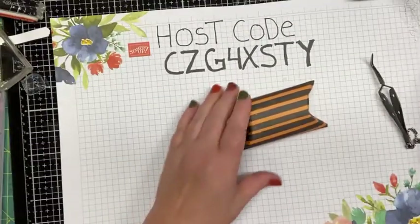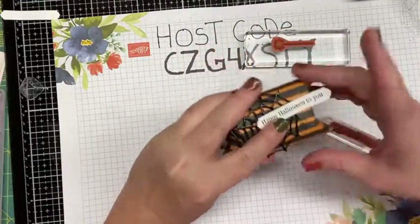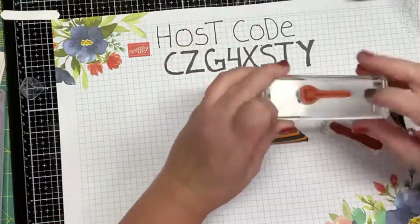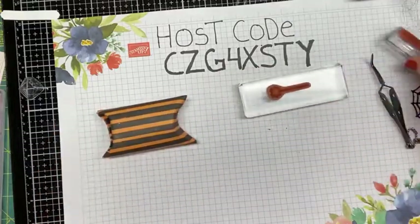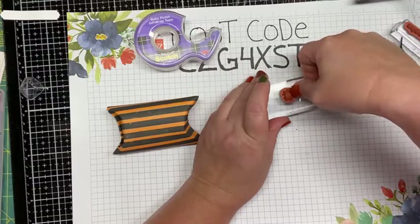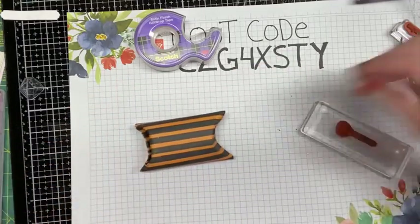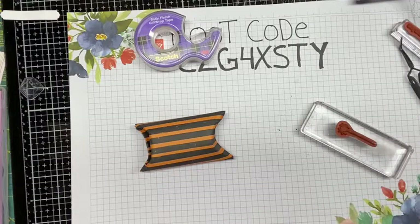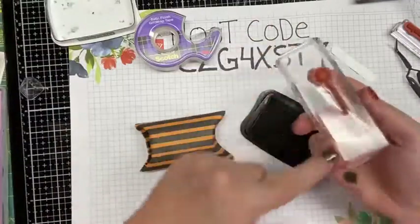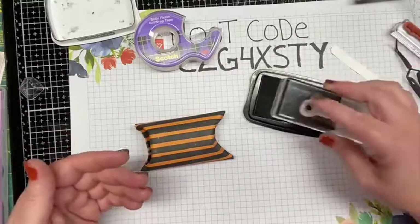See how easy that was — it took us longer to emboss the spider web! Now there's your little box. I wanted a spider on here but didn't want the long stem, so here's an old trick: you can put scotch tape over the part of the stamp you don't want — covering that line. You can also use a Post-it note. Ink it up with Memento ink, get ink on the tape, then take the tape off and stamp just the spider down on the bottom.